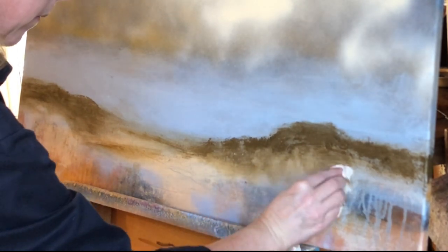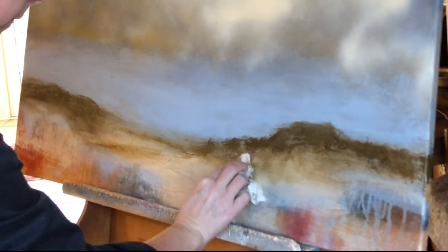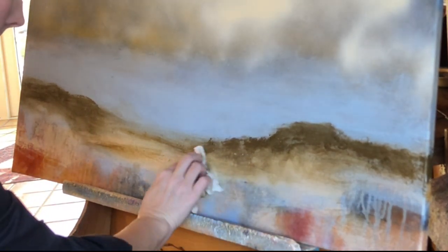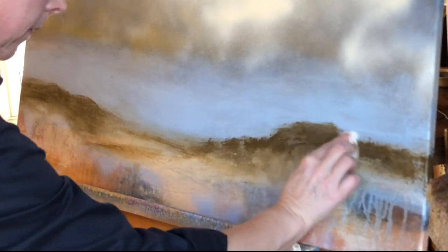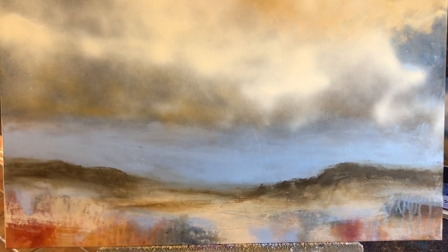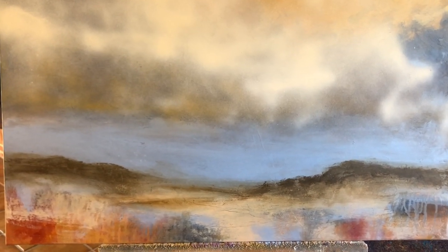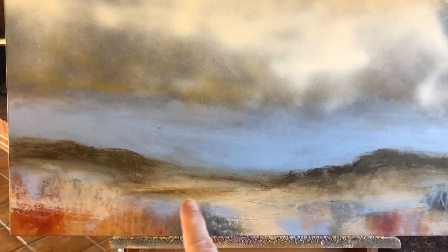It's a new year and maybe you are looking to try something new with your painting. If you are looking for some practical step-by-step ways to loosen up your painting, I have created a great free guide with five proven ways to loosen up your painting style. Check it out — I will put a link to it in the description below this video.